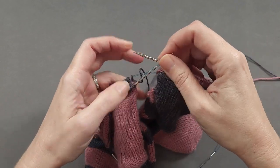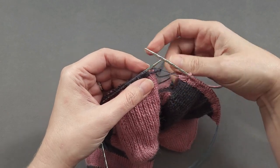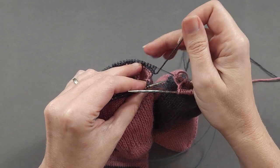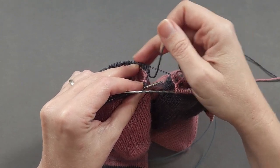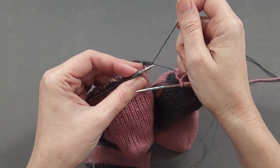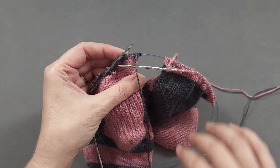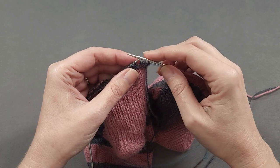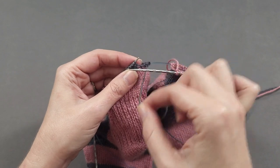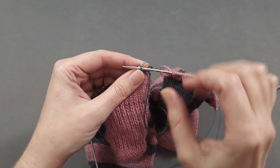I'll slide the old stitches down a little bit, and the next sock up to the needle tip. Right now, my yarn is in between the previous needle that's across the front and the one that's across the back. Before I can purl, I want to bring the yarn forward between my two new needle tips. That prevents an extra yarn over here. So forward between the two needle tips, and then I can purl that first stitch.